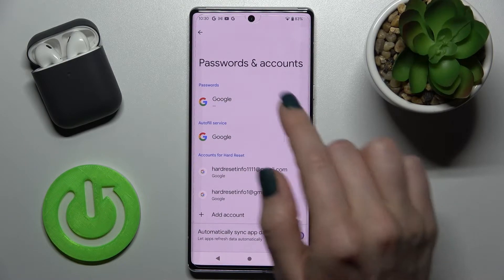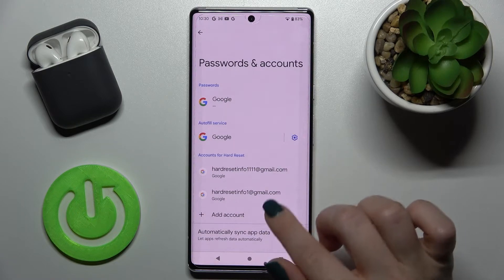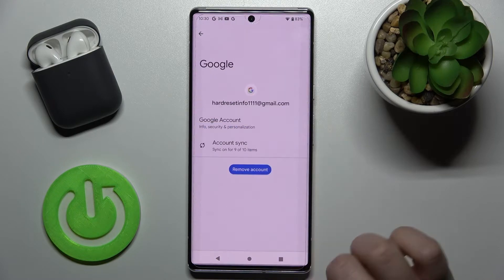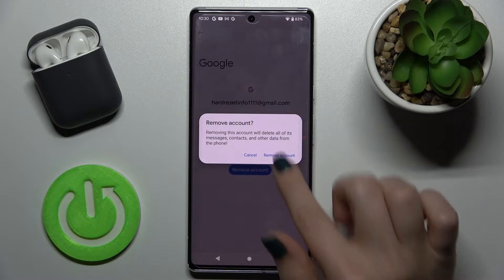Sorry about the notifications. Just tap on one of the accounts you want to log out from — for example, we can log out from the first one. Just tap there, and then tap here to remove the account.